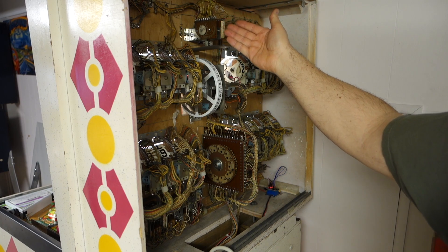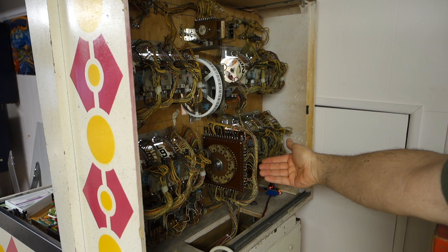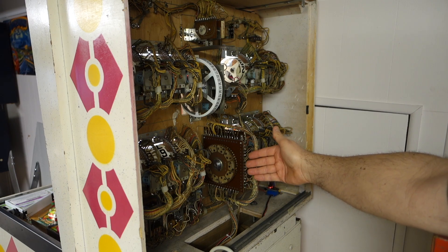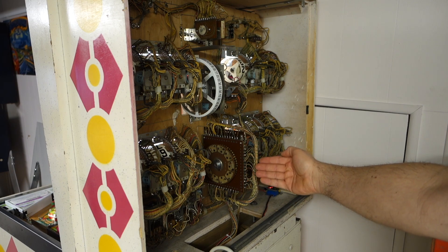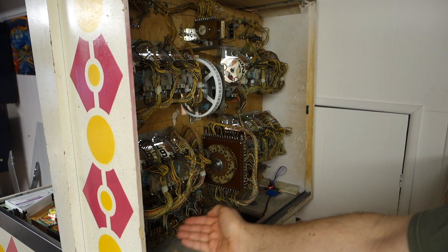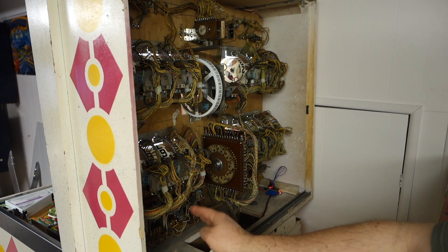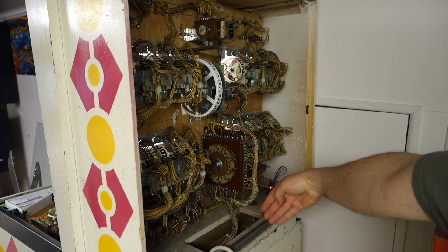The stepper has been rebuilt, the coin unit has been rebuilt, the player unit has been rebuilt. When I say rebuilt, I have taken this all completely apart and went through, cleaned everything, reassembled, and lubricated everything that needed to be lubricated. All the relays have been gone through, all contacts cleaned, all the relays have been readjusted, all the leafs tweaked and done what needs to be done to make them work perfectly.